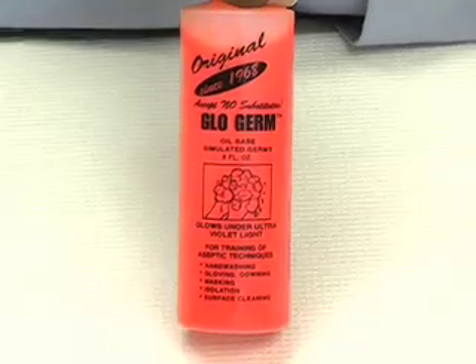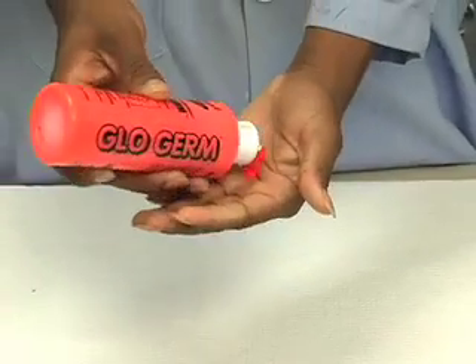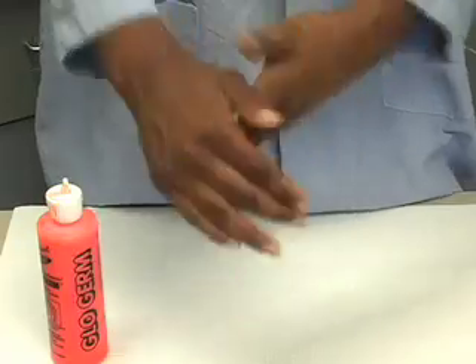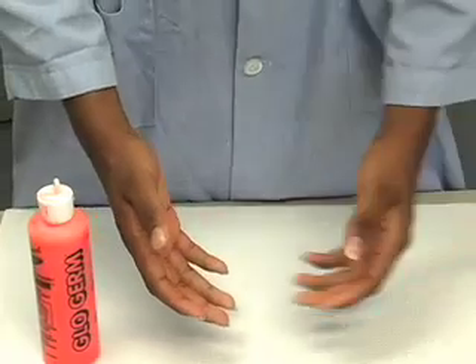My hands look pretty clean, but just to be sure, let's run a simple lab test to see if I'm correct. For this experiment, you will need glow germ and a UV light. Glow germ is a germ indicator that can only be seen under the UV light. I will apply the solution to my hands and rub it in — inside the palms, outside the hand. Now it is time to go see the results under UV light.